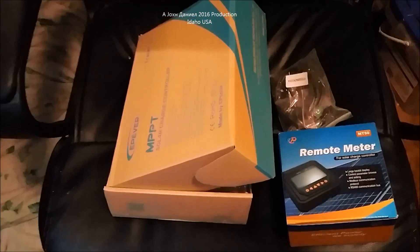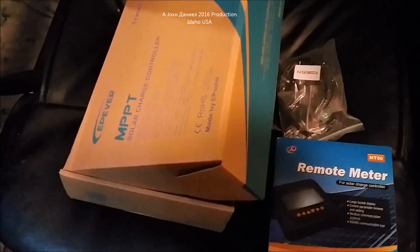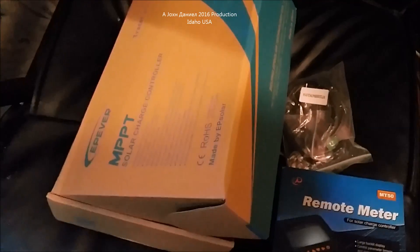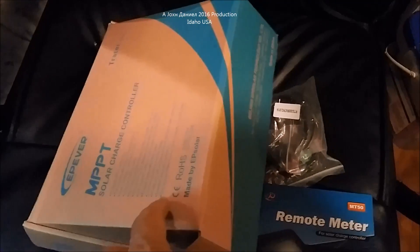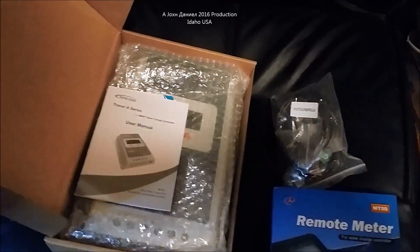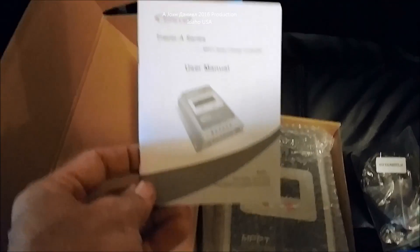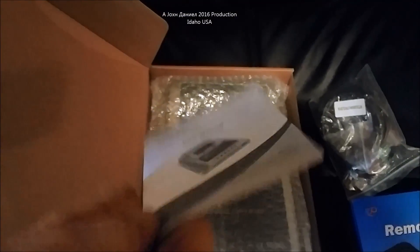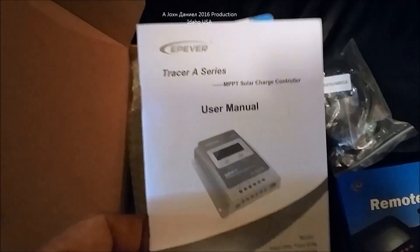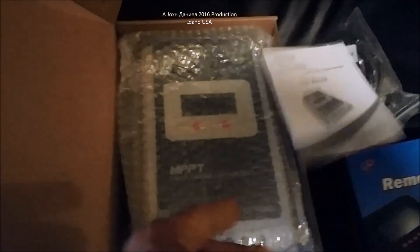Hey everybody, I've got an EPever MPPT controller, 40 amp. I bought this one a couple of years ago and we've been running solar successfully for a while. I'm going to be using these models eventually. When this one first came out about two years ago I picked it up — it is a Tracer A series. At first I thought it might not be too good because it's small, but it claims to handle 40 amps.